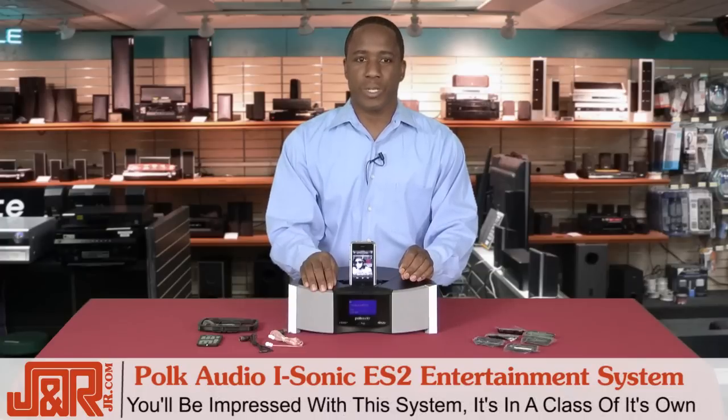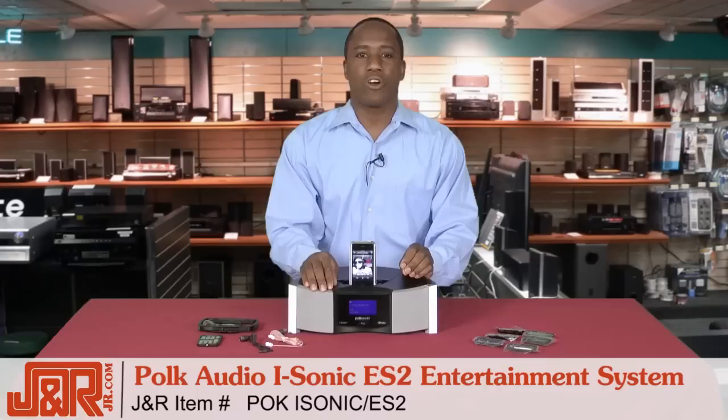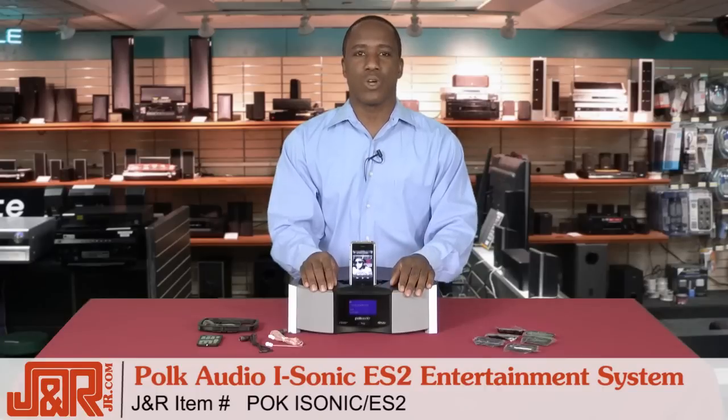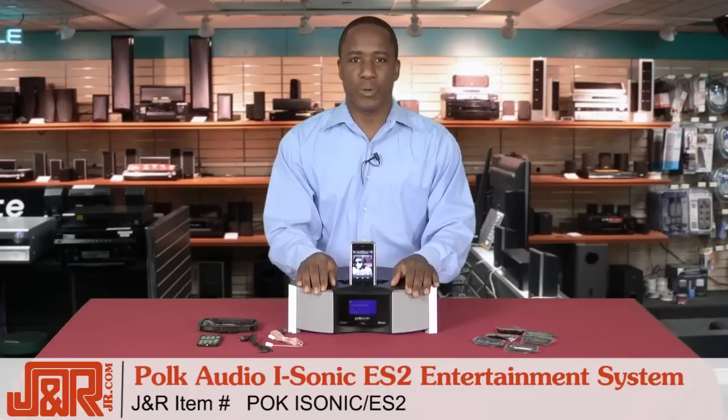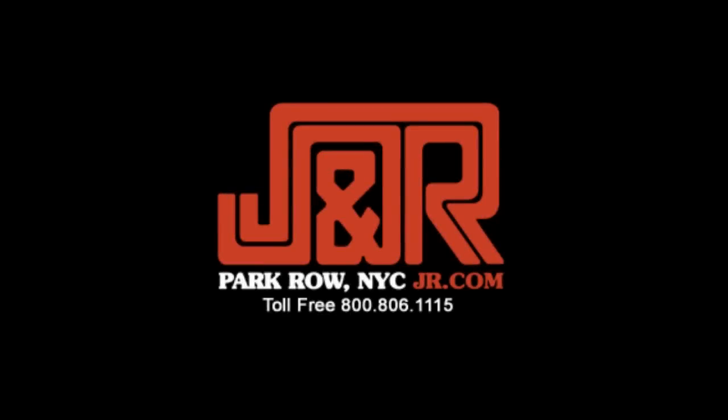I was really impressed this week with this entertainment system — it's definitely in a class all its own. If you want to add this system to your home, it's Polk Audio's iSonic ES2. Call us at 800-806-1115 or go online to JR.com. If you've got comments, questions, or concerns, head to YouTube — we'd love to know what you think. See you next time, thank you.